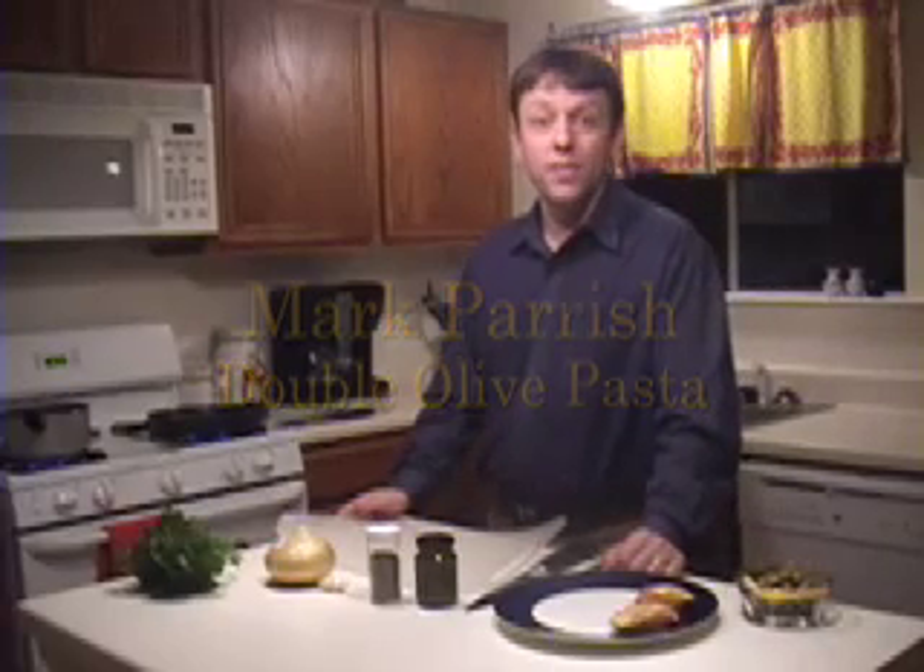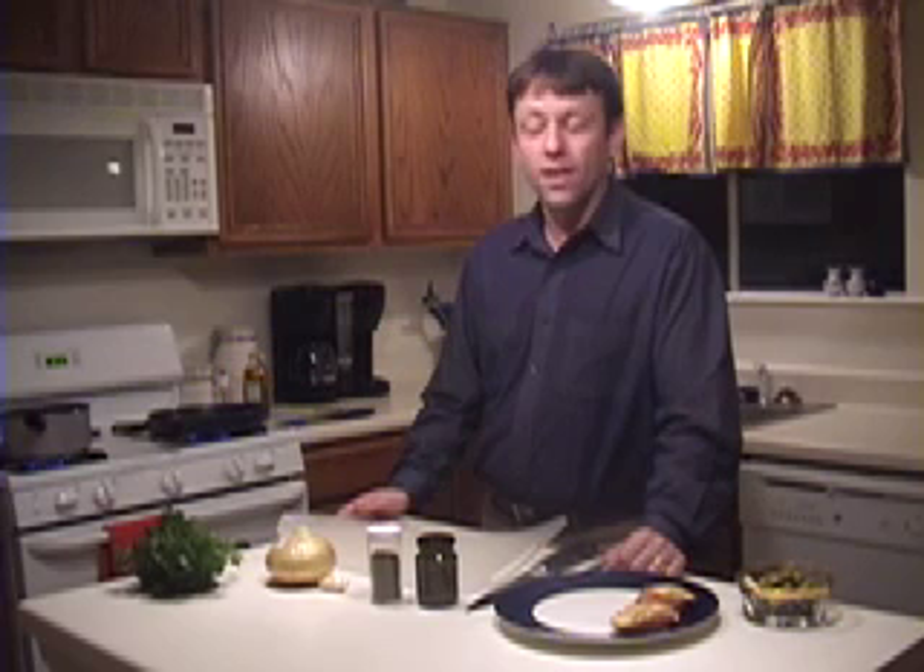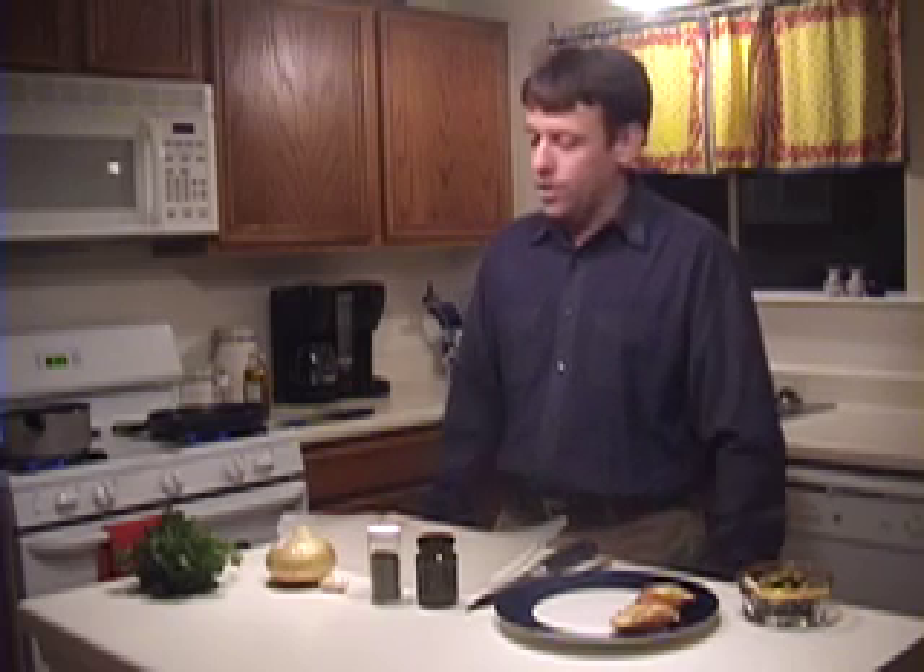Hi, my name is Mark Parrish and I think I should be the next Food Network star. My ideas about food are that you need to use the best quality ingredients you can find, treat them as simply as possible, and to show that I'm going to make one of my signature dishes — double olive pasta.